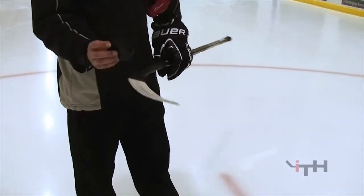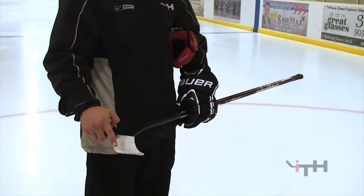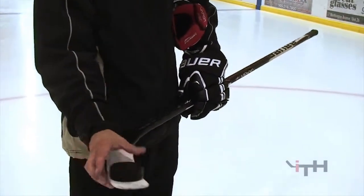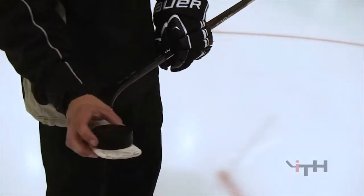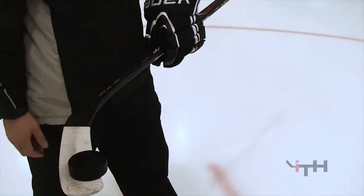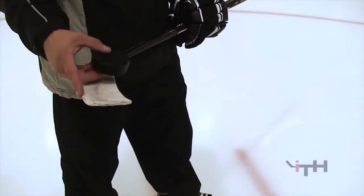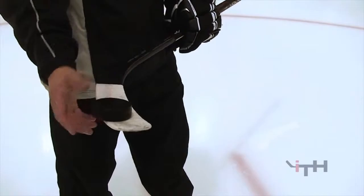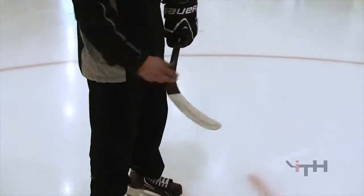The very edge of the puck is going to want to touch the very edge of the bottom of your blade. Once it does that, we can kind of take a bit of a grip on it. If the puck is kind of scooped a little bit like this, it's going to be very hard for this edge of the puck to grasp that edge of that blade. Same thing if you do it the other way — it's got to be pretty flush when you try to scoop it up.